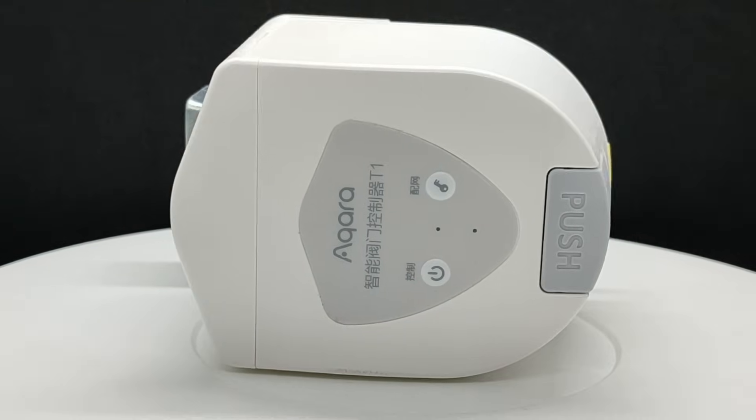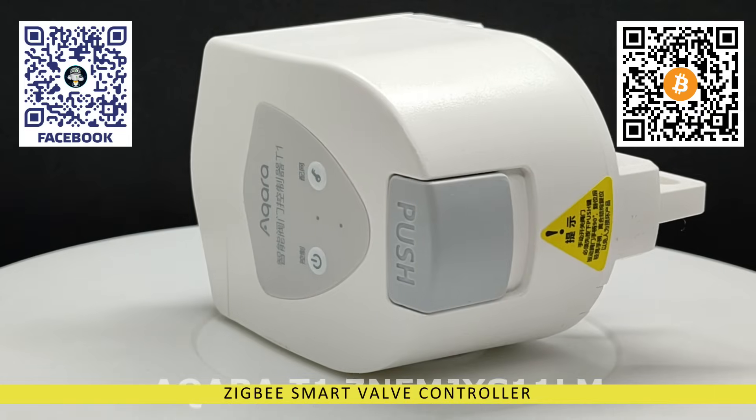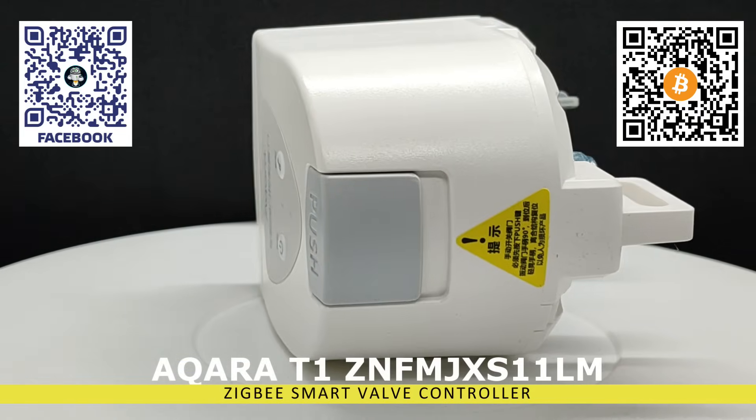Hello friends. In this video, we will review a new device from the Acura Smart Home Ecosystem: an actuator designed for opening and closing ball valves.